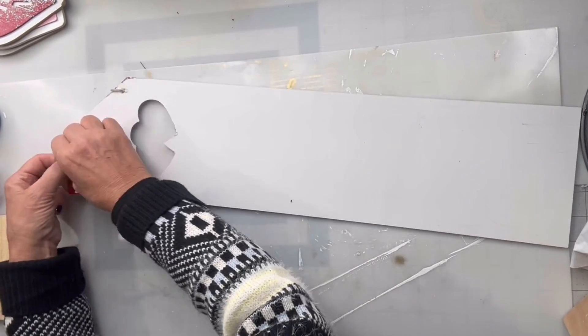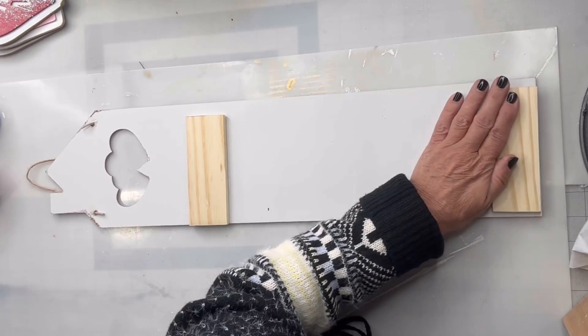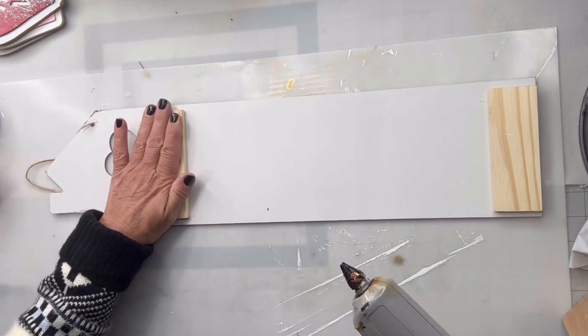I found this panel — it's like the shape of a house with a cut-out heart from the Dollar Tree. I'm going to put it on its backside and take these two pieces of wood and glue one at the top and one at the bottom.